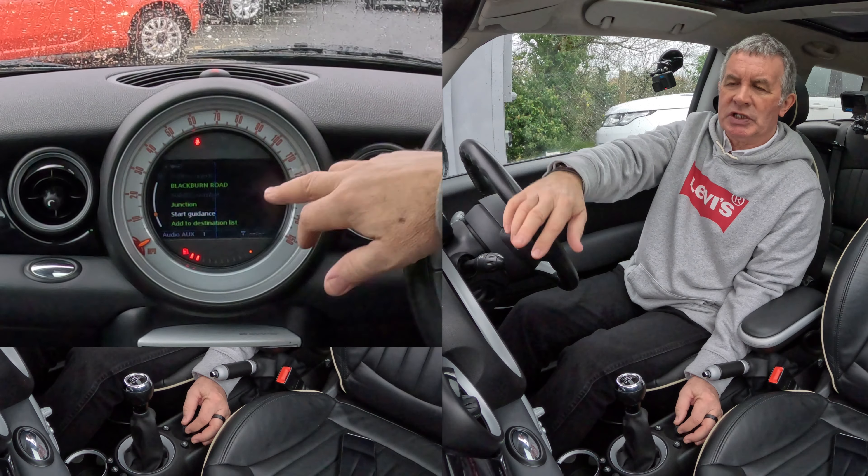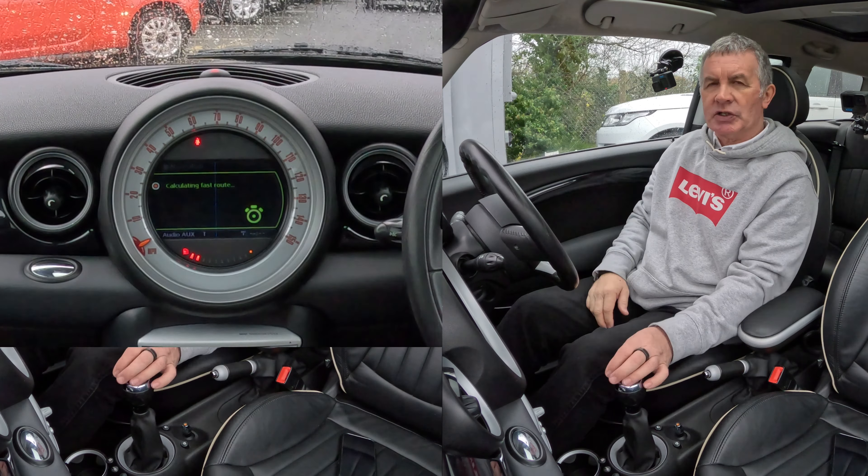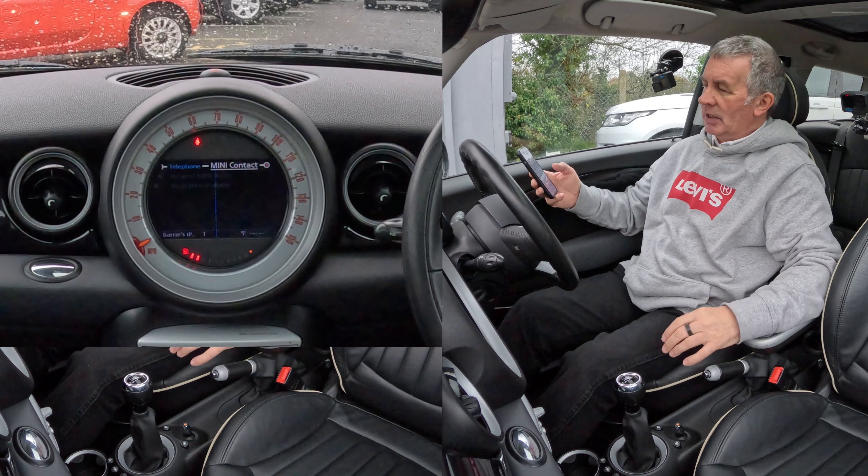I don't need a building number, so I just highlight start guidance and click it. It's calculating the fastest route — and that's it, all done.